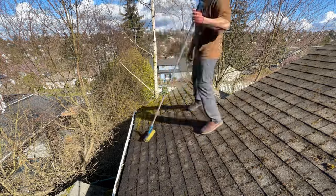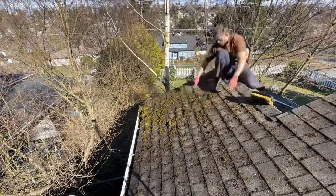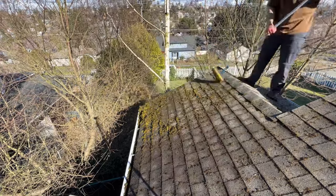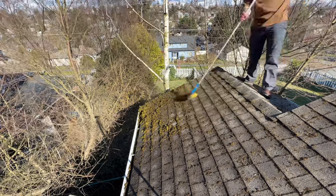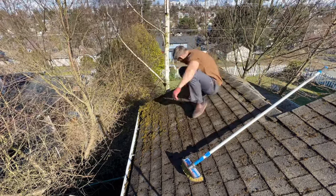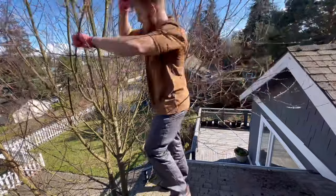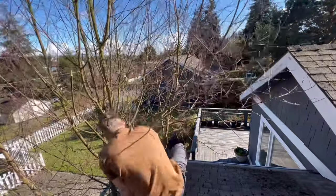One last method for moss removal is what I call the stick method. Sometimes if the moss is really thick and doesn't want to brush off, I just use an actual stick to cut it away from the shingle, and then it brushes off super easily. Give this a try also if the moss is really dry and doesn't want to brush off — the stick method can be a great way to remove it without having to furiously scrub with the brush.